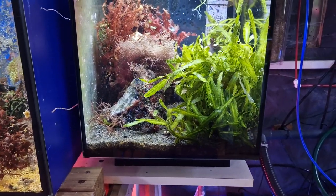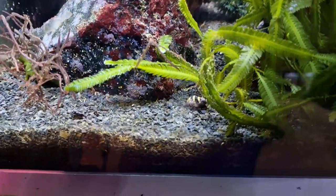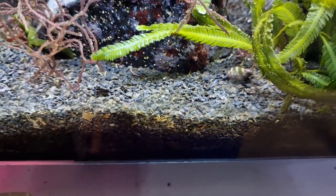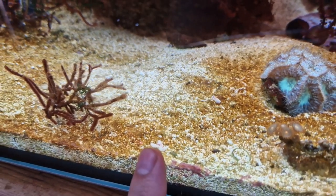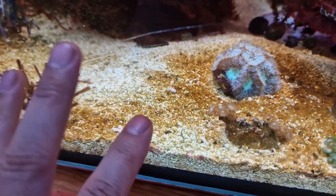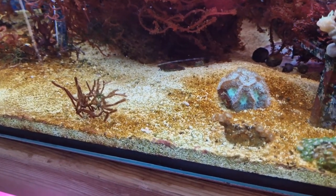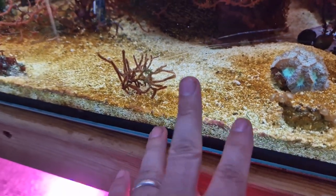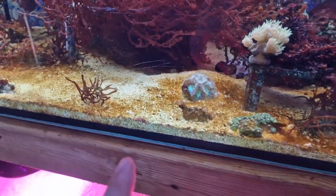I set this tank up as an experiment. There's something in here that, as far as I'm aware, nobody has done in a reef tank before — and that is using a freshwater substrate in a marine aquarium. Most of the reef keeping community — probably 99% — will use coral sand like this. It's a fine calcium carbonate sand that comes in different sizes and textures. It's reef safe, has some buffering potential, and can help with the stability of alkalinity and pH. It's proven and it works.